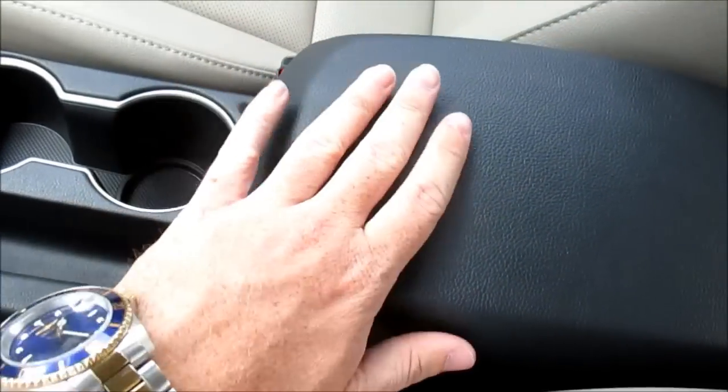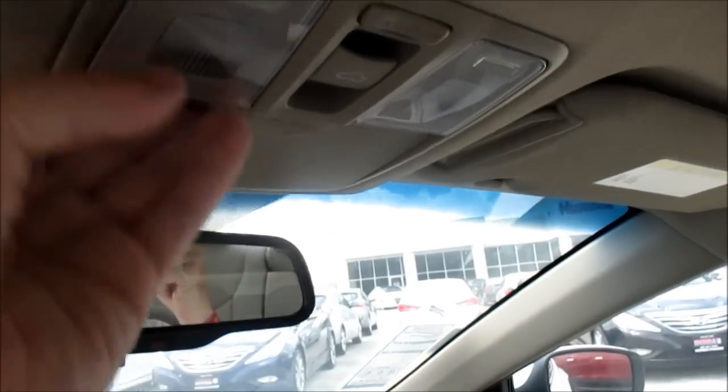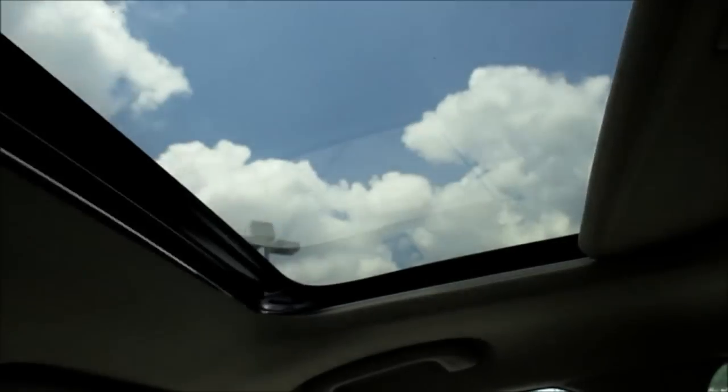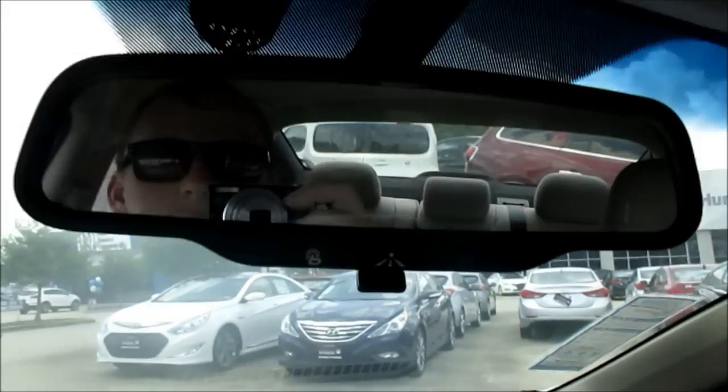Up top there's a padded center console with a sunglasses holder and internal reading lights, a one-touch automatic sunroof in both directions with a small manual sun shade, and on the mirror you have SOS, map and directions, and a Hyundai BlueLink button.